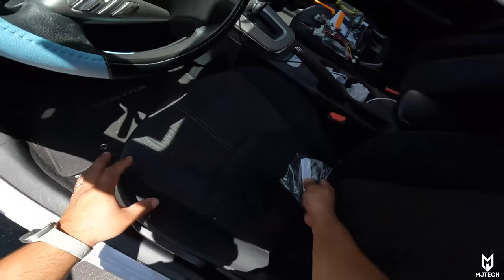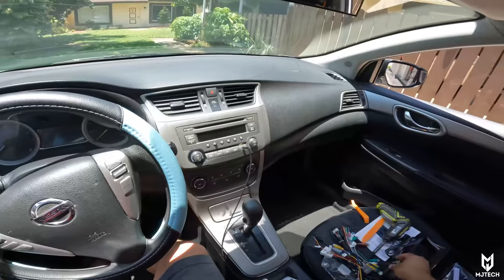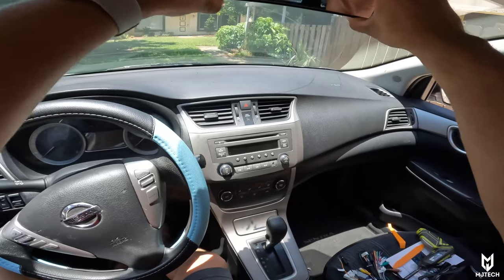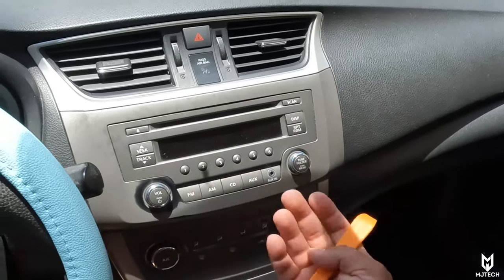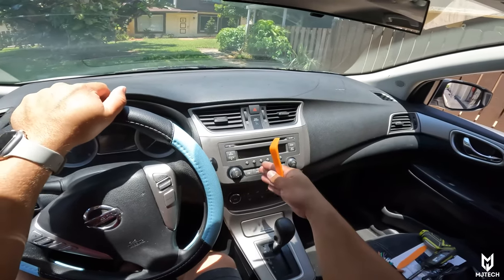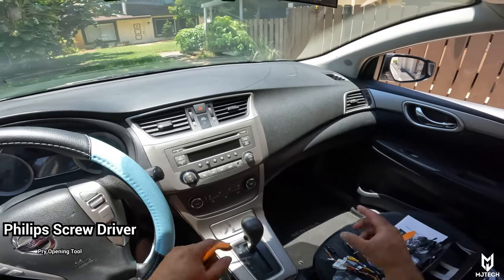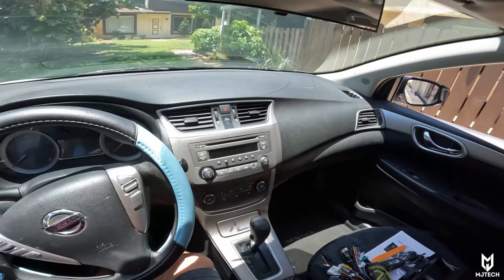Looking inside the vehicle here — excuse the mess, it's not my car. The dashboard on this car is super simple, which works in our favor. All we really have to do is use the pry opening tool to gently pry open the mid section. The radio won't come off, but the plastic around it will. Then we'll encounter some screws inside — you'll need a Phillips screwdriver and the pry opening tool. We also have to remove the upper vent area because our new radio comes with that piece as well.